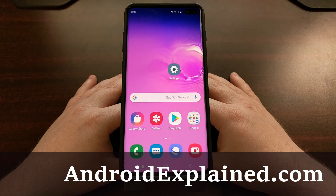I've got the Samsung Galaxy S10 here and today I'm going to show you how to boot this device into what is known as safe mode.